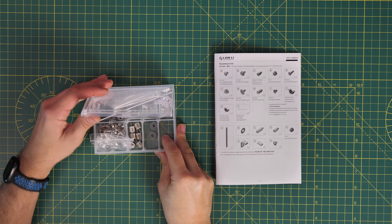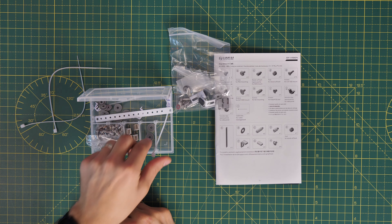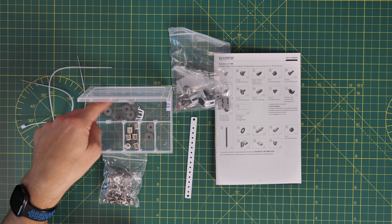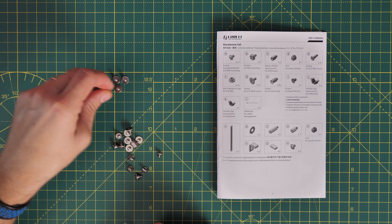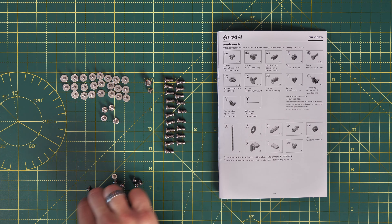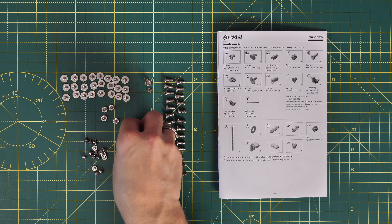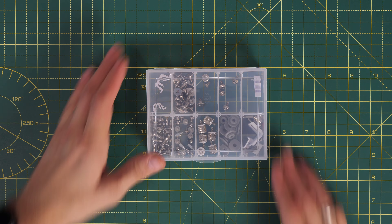The accessories box includes a hardware list of all the different screws. You will need to sort these out yourself. The box is nicely segmented so you can work out what screws go where and put them in different spots for storage. One thing to note: the hard disk drive and SSD screws are ever so slightly different — hard to spot initially. The box also includes an anti-sag bracket for your GPU, which is really handy.